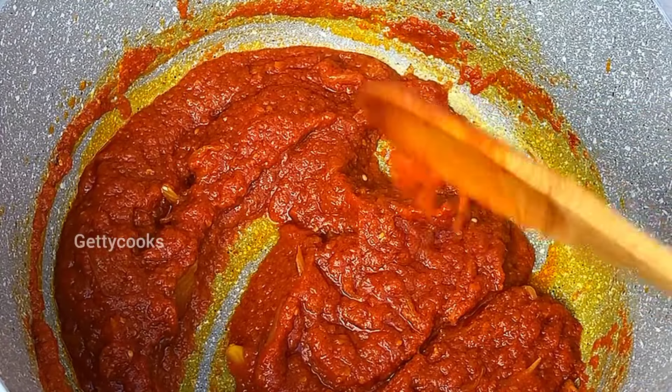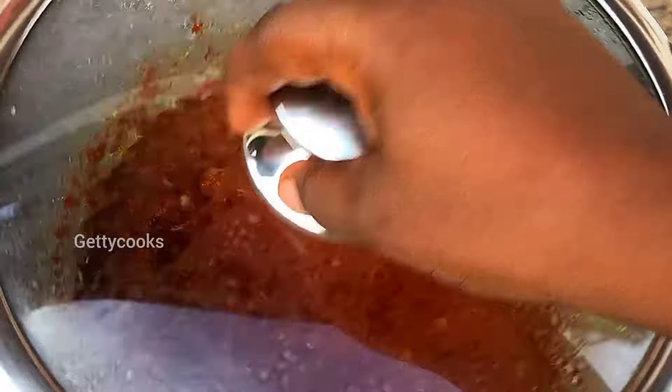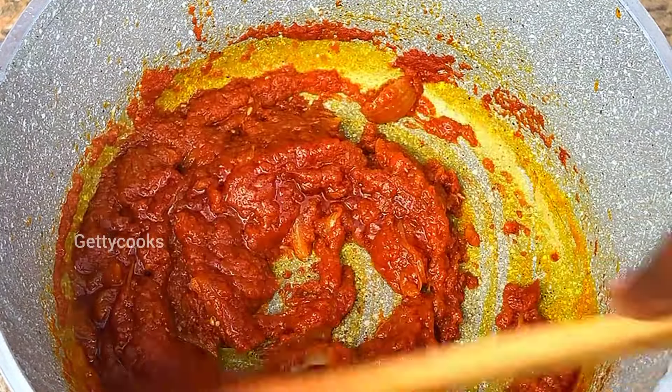This style of making fresh fish soup is done by the people of the water region and it is enjoyed with a mukbele. After some time I will then give this a quick stir.